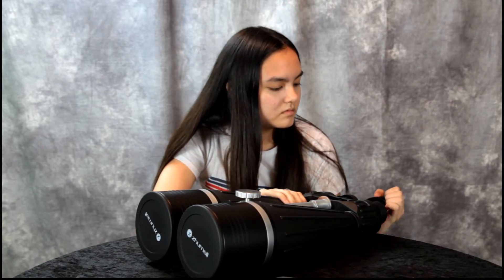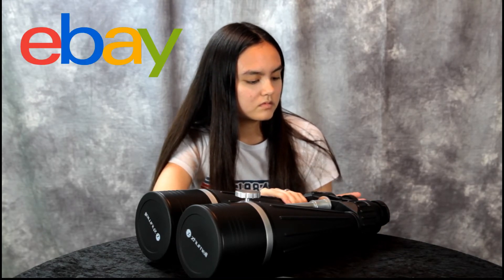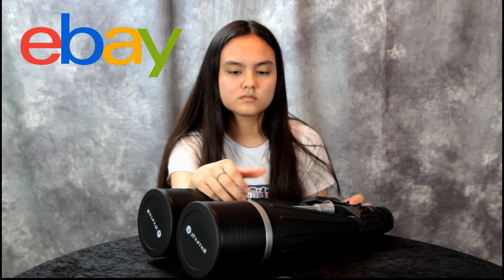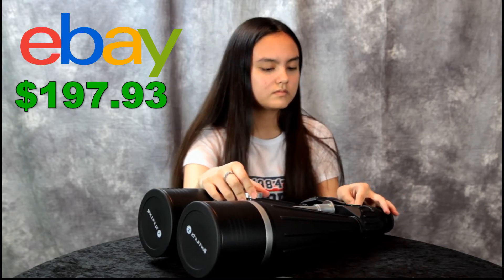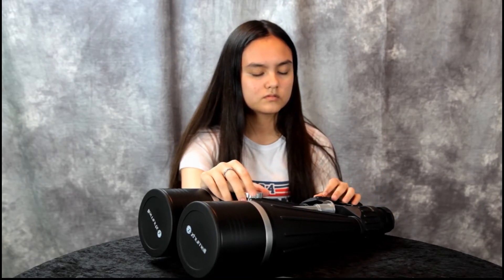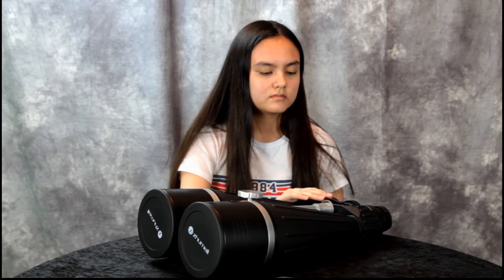I was going to buy them on Amazon — the price was around $300 — but I thought I'd check eBay, maybe someone had a used pair. I lucked out: someone was selling a pair for $199 with a buy-it-now price, so I said $200, I'll take a chance. Hopefully there's nothing wrong with them, hopefully they're not cheap.